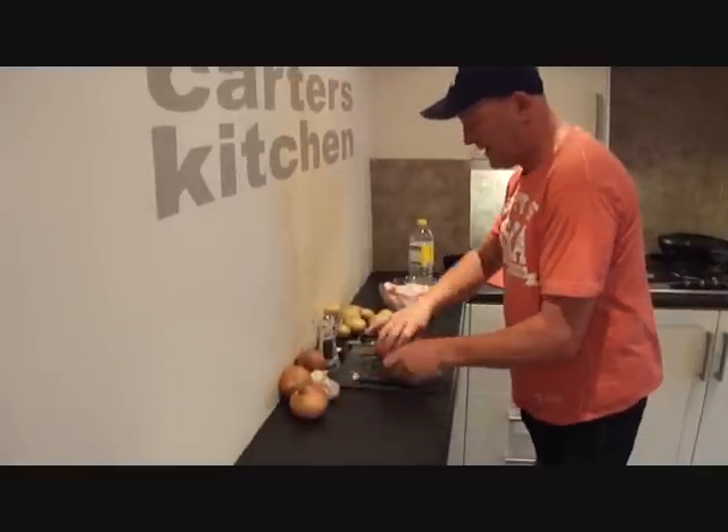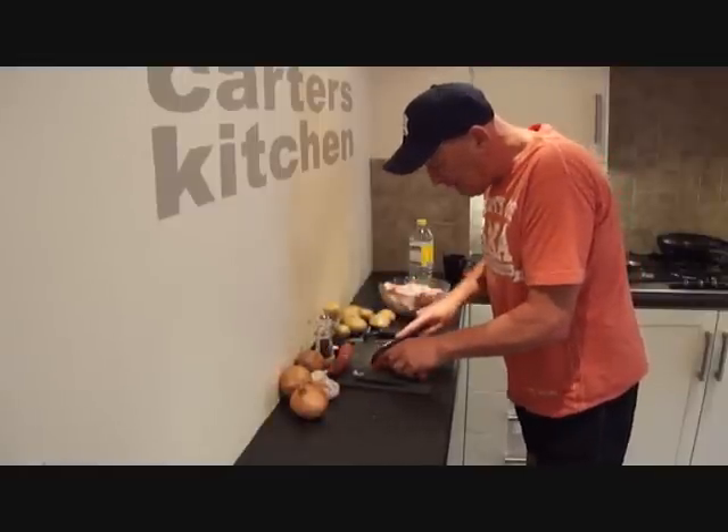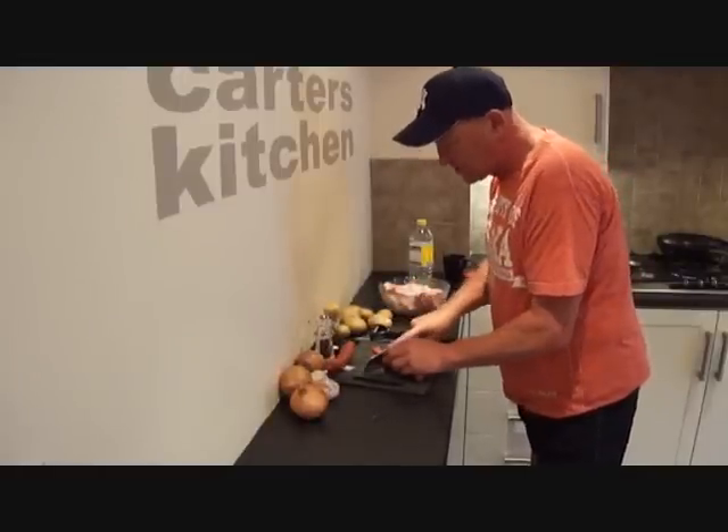First thing to do now is to get your chorizo sausage and basically we're going to cut it into small pieces.